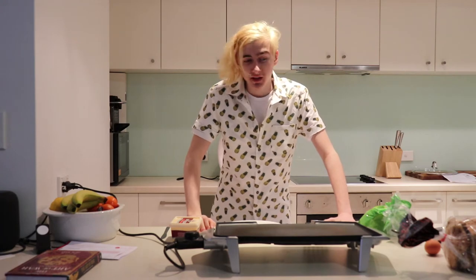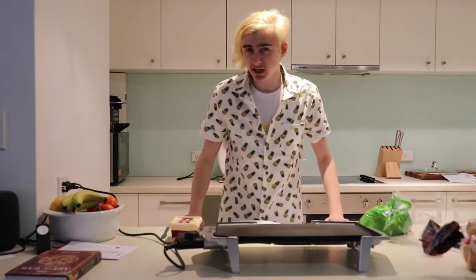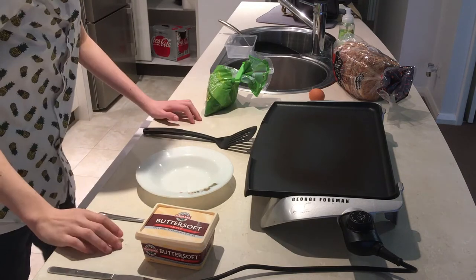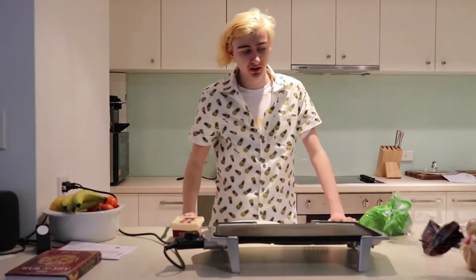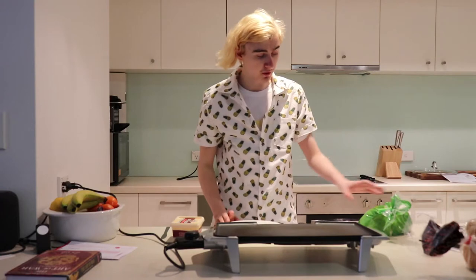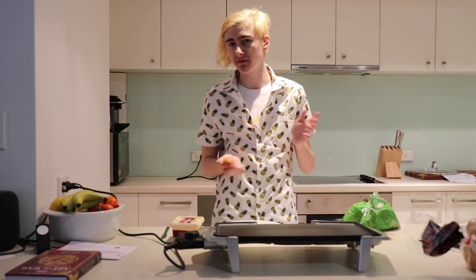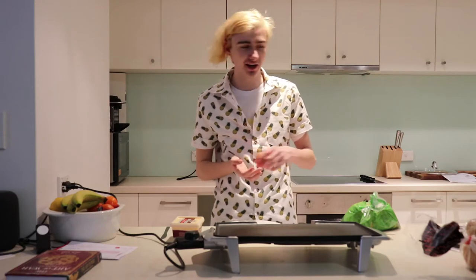We're going to be cooking my specialty French toast today. We've got a second camera here to show off the ingredients a little bit better. For ingredients today we're going to need butter, utensils, a bowl — that's a very important one — cheese, and one egg. I don't know if that's going to be enough but we'll probably figure it out along the way. That's kind of how we do things over here at the Jimmy cooking channel.